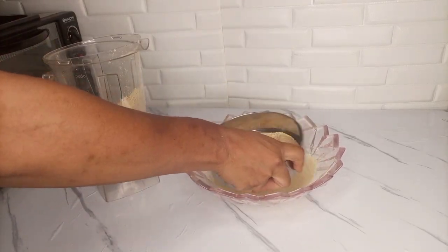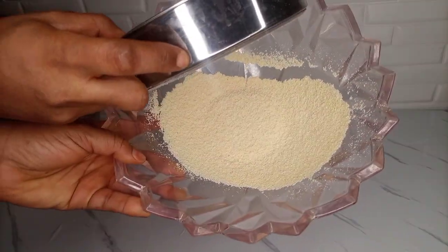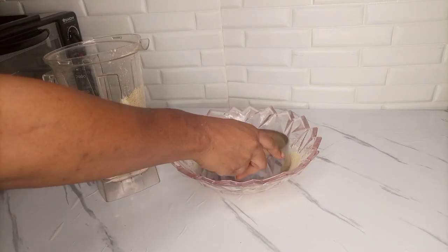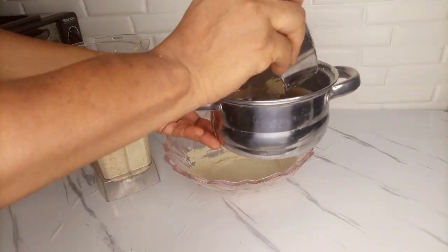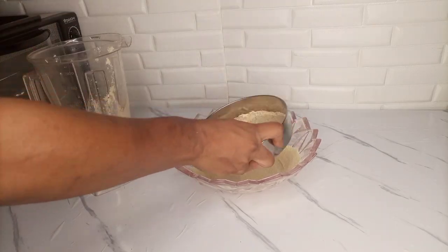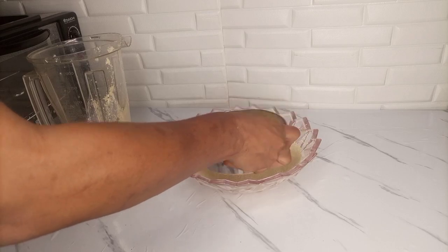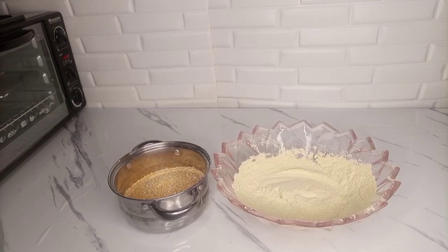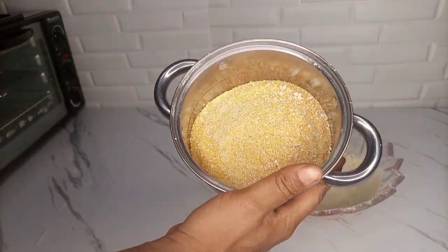I went ahead to sieve it. You can see the fine flour on the bowl — that is our cornflour. I continued sieving, and after sieving you will definitely be left with shaft. As you can see, this is the cornflour and this is the shaft.